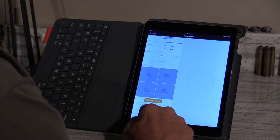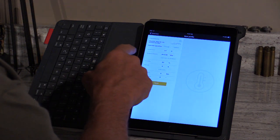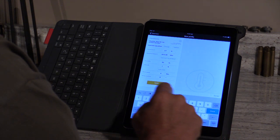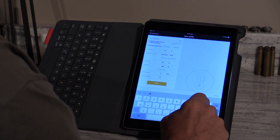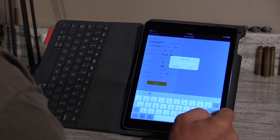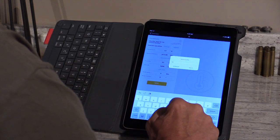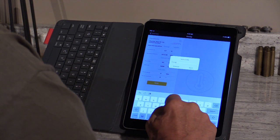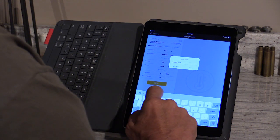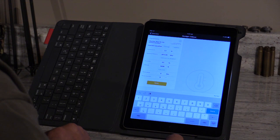It's given us our humidity and barometric pressure automatically. I just want to change the altitude — we're at 3800 feet — and save that. Then we'll name this profile: 'Fin Light 300 Win Mag,' and save. Now that'll be saved in here forever.